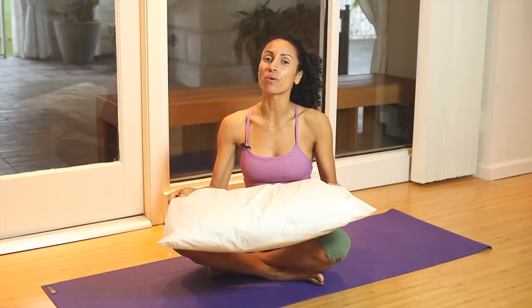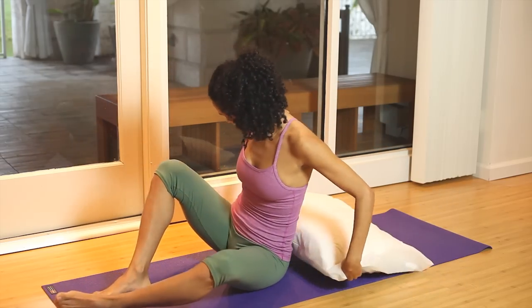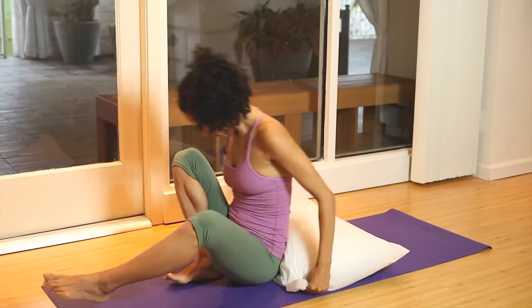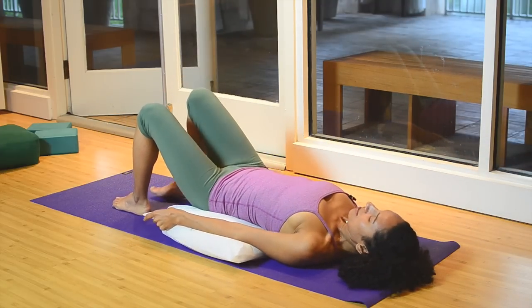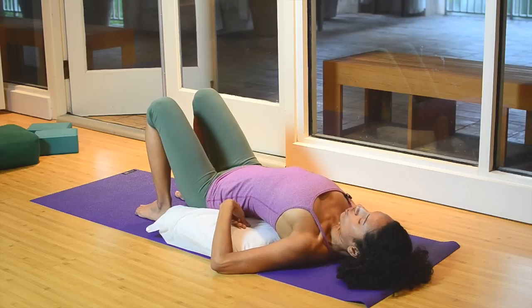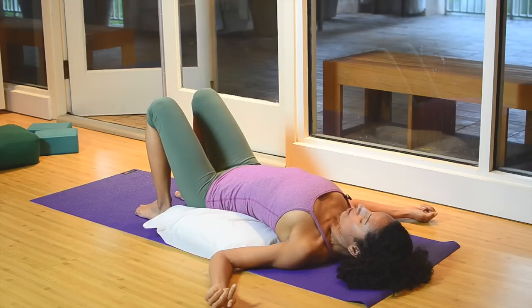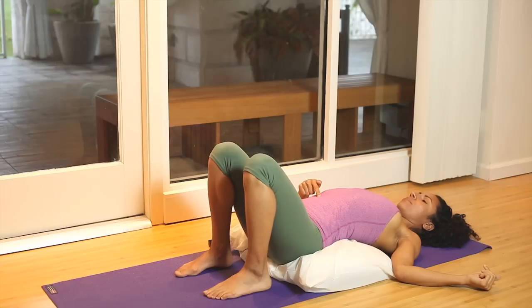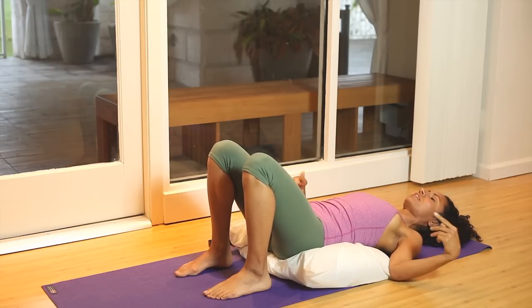Start off by placing the pillow at your sacrum, which is the lowest part of your back, and lay down. Just feel your spine actually arching — we sometimes go into an arched spine to feel the opposite of what we're going for. Feet are on the ground. Then on your exhale, pull the belly button in and feel the lower back pressing in. This is what we call a pelvic tilt.